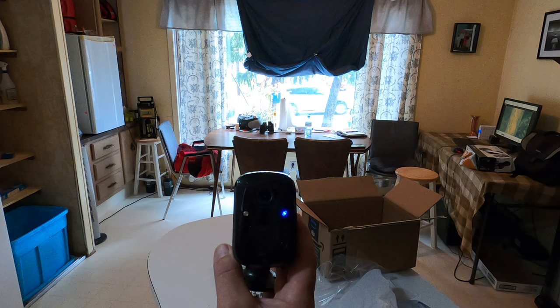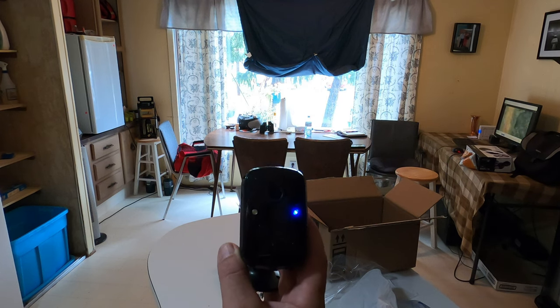I'll set it up around the house and maybe get some video of wildlife. Testing the night vision now — the light's on and it's recording. There's also an interval setting for motion: it can keep recording continuously, or you can set it to shut off for about a minute between recordings — kind of a cool-down mode.